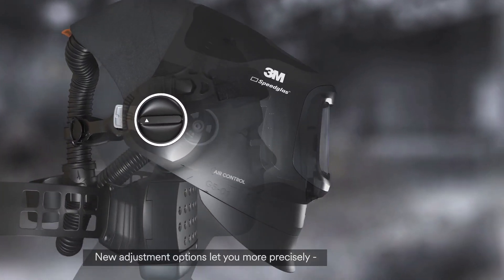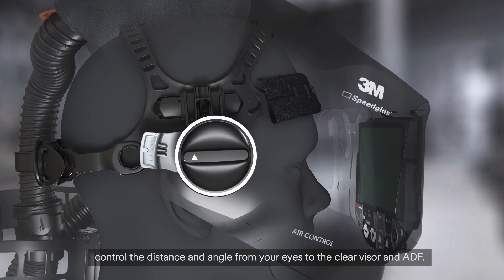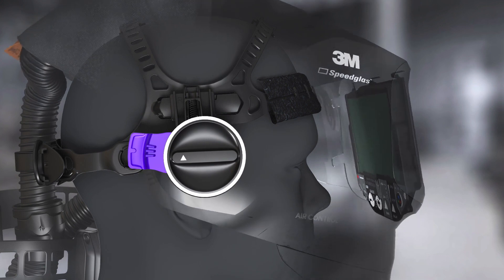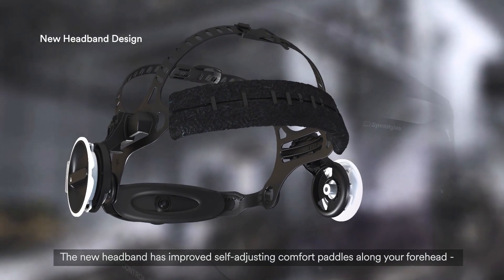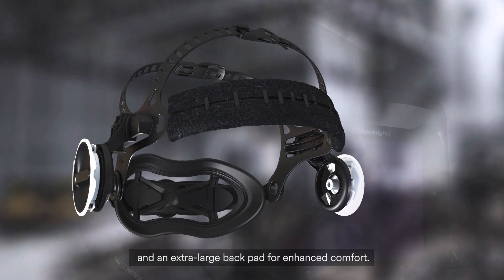New adjustment options let you more precisely control the distance and angle from your eyes to the clear visor and ADF. The new headband has improved self-adjusting comfort paddles along your forehead and an extra large back pad for enhanced comfort.